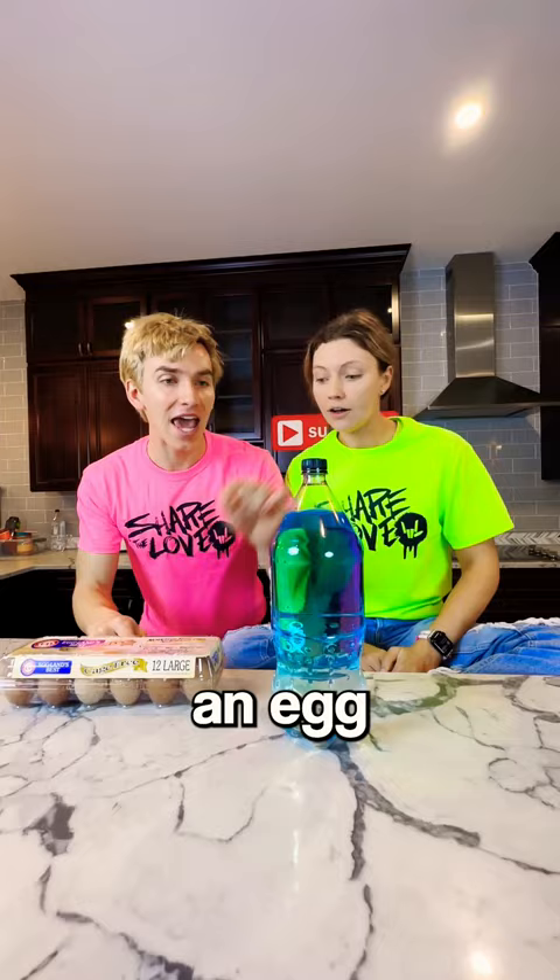Oh, Paul! Oh, Grace, check this out. I'm going to put an egg in this bottle. It's a new magic trick I learned. What? No you can't. Yes, check this out.